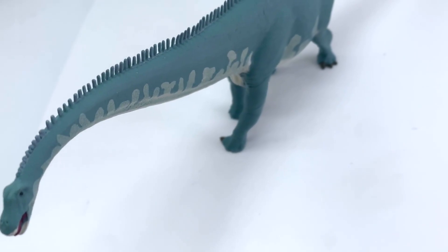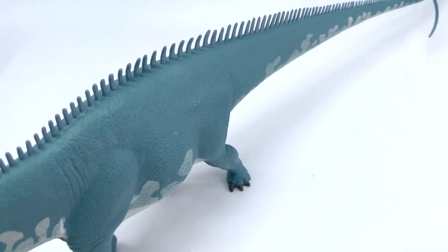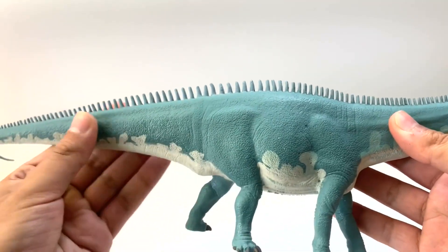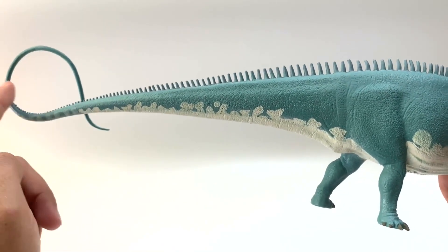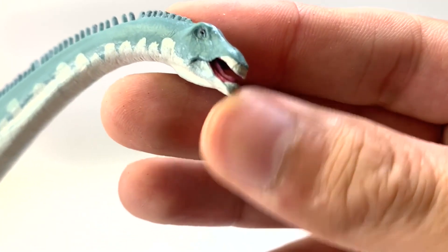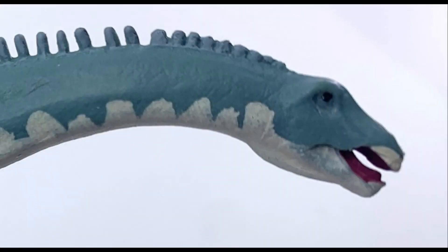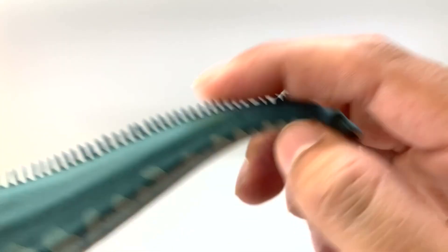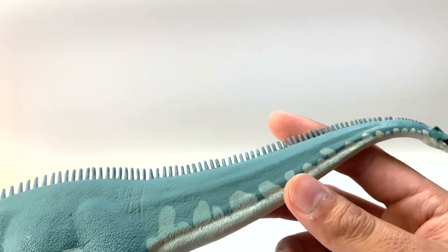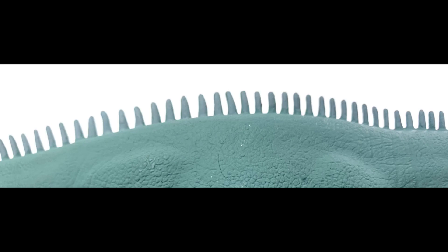I've also owned this Safari LTD one before. This is a classic diplodocid shape — you've got the neck outstretched fully and the tail outstretched fully up until the end where you get that little curve. Starting from the head, the teeth are kind of sticking out almost like a beak, which I don't like — I like my dinosaurs with lips. Going to the back, you start to see those neural spines again, but these are like needles. They are loud and proud and go all the way through.